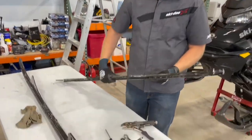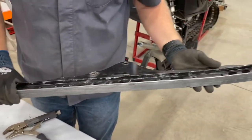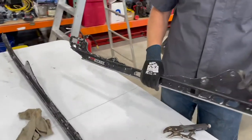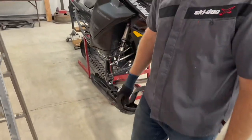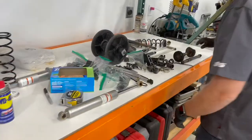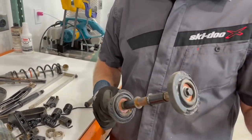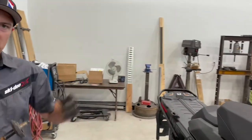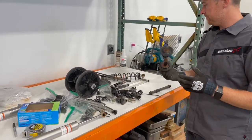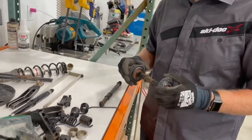All right, we've got everything apart. Rails are stripped down — just because they're kind of beat up we are going to powder coat them. We're still debating whether we do black or a different color. It's mostly just taking stuff apart, there's very little skill. The front bogeys were rusted on, so I pressed them out — it wasn't a huge deal.